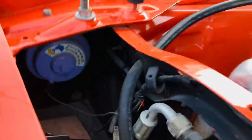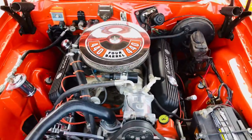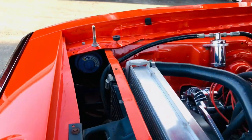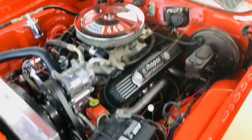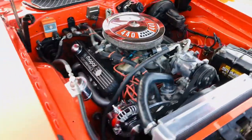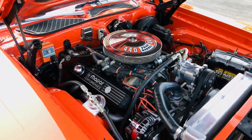Beautiful inside and out. We've got the Roadrunner horn — beep, beep, beep. Wow, listen to that big block bump. What an awesome car.